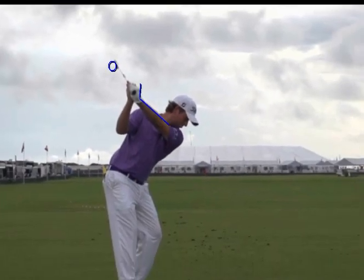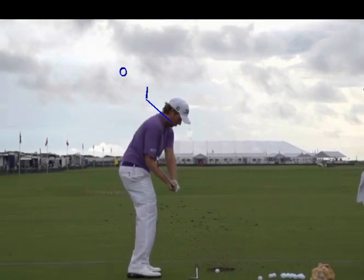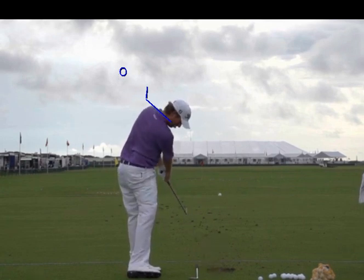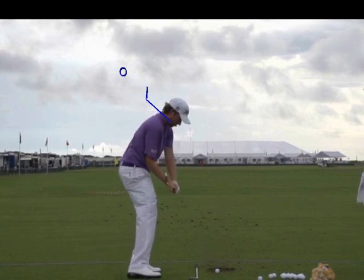But Webb makes it work. He only has to do it a couple times a year well, but he makes it work. Look at all this rotation through the hit — that's a ton of face rotation. But he's been doing it for a long time and he's got it grooved. It is an element of timing that I think the average person is going to struggle with.